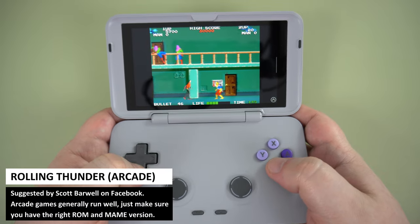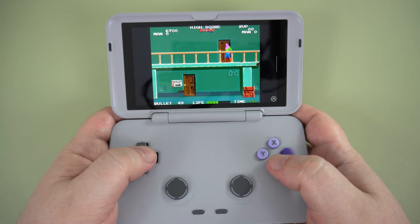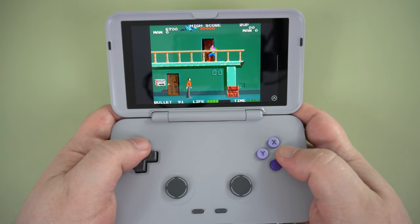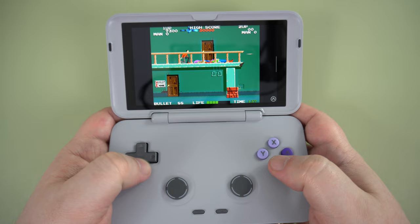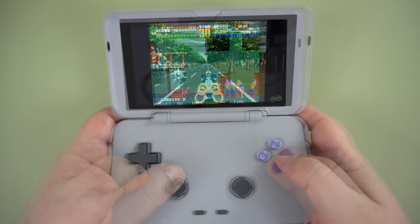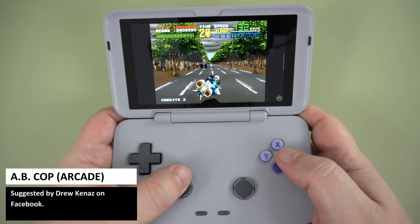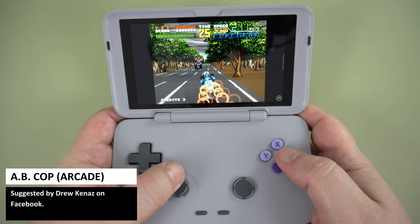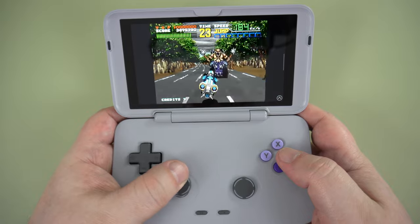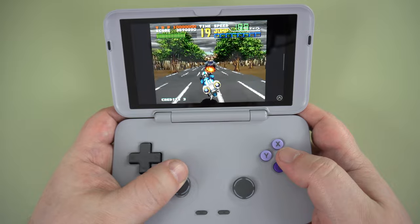We don't often get many arcade game requests, so I wanted to check out a couple of suggested ones. With arcade games, you often have to spend a little time making sure you are running the correct emulator with the ROM sets you have — some ROMs may be for MAME 2003 and others for MAME 2010, for example. With RetroArch, you can download a few different MAME and arcade cores, and it should put them in the correct core when you import the games.